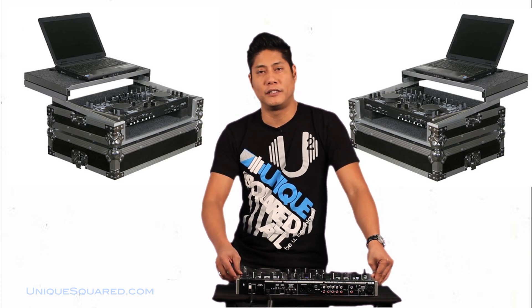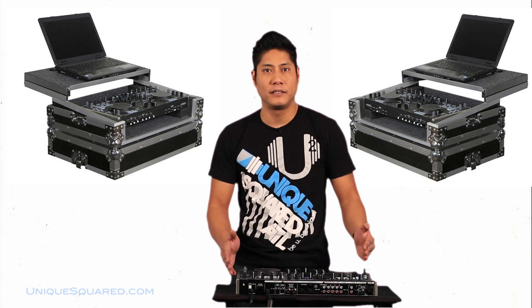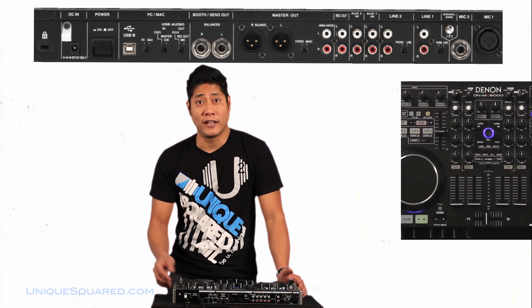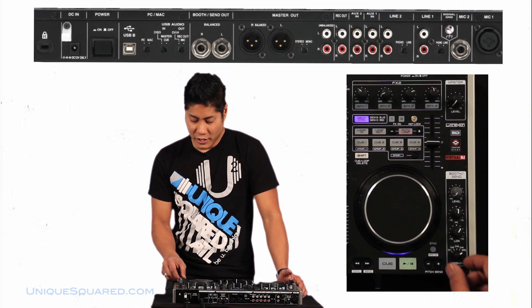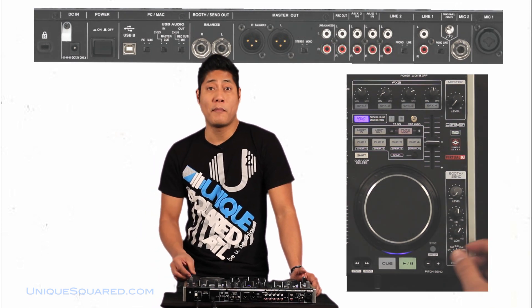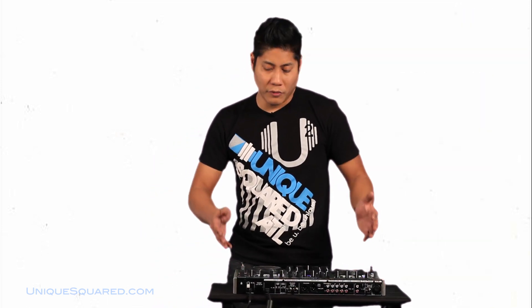I think what I love the most about it is you can actually rack mount this. It has two microphone inputs, XLR and quarter-inch, master output, and thank you Denon, a separate booth output. So I can send single channels to a booth, or even the master. It has a lot of features that make me think that this is probably best suited for the mobile DJ.